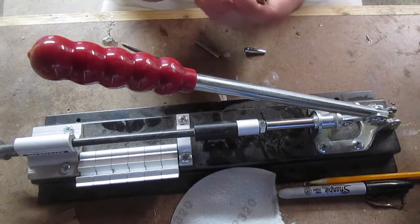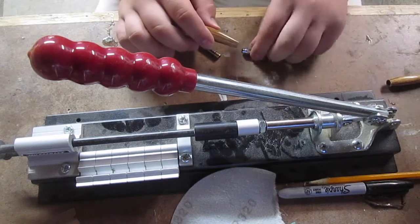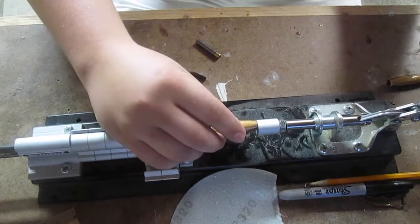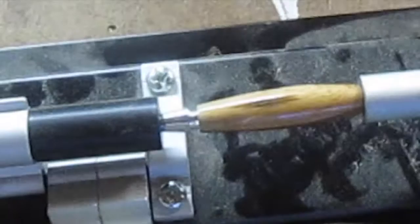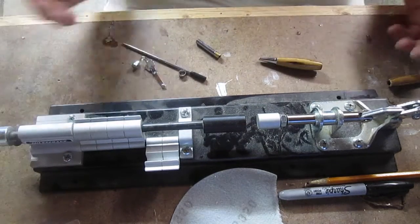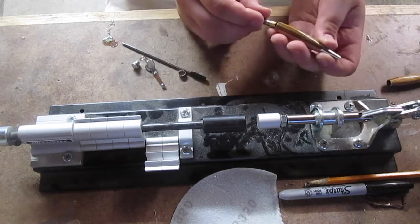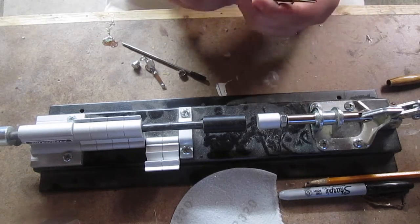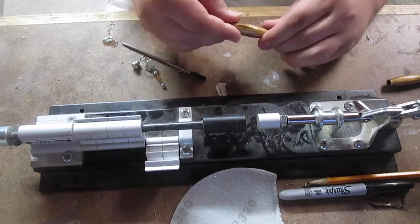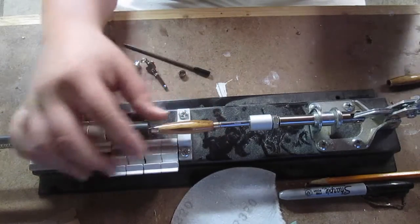Okay, now I'm going to be assembling the pen. You can decide what part you want to be your top half and what you want to be your bottom half. I want this to be my bottom half, so I'm just going to take the writing tip, place it in there, set my pen press, center that up as best I can, and drive it home. You don't need a pen press — you can use your drill press, a vice, a quick action clamp, or the tail stock on your lathe, which is what I prefer.